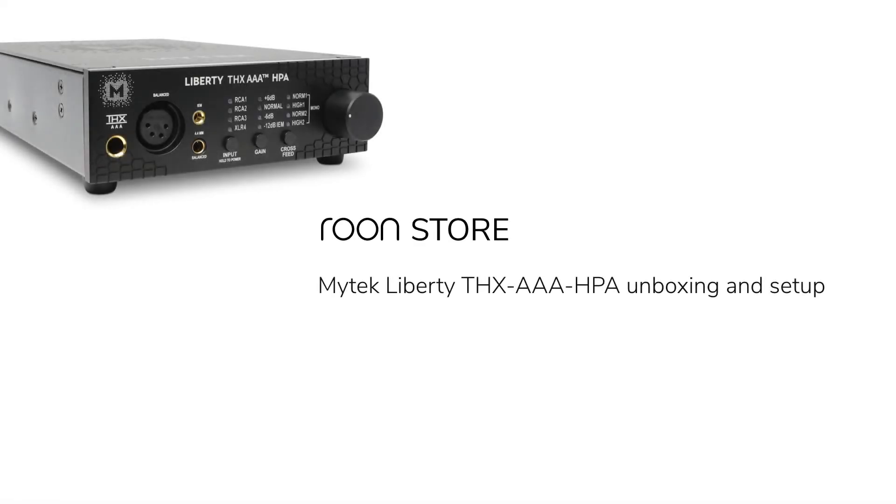This is the Rune Soar with an unboxing and setup of the Mytek Liberty THX AAA headphone amp.